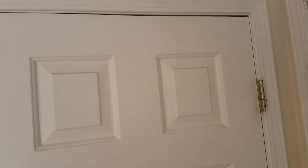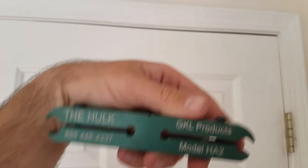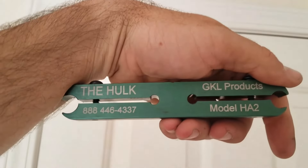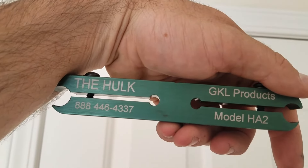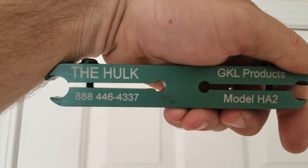Definitely check it out. These are going to make you so much money — these are $100 bills all day long every time you use one of these. Coming out and adjusting a door, it is going to save you from doing any unnecessary damage and it is going to work out. Check out GKL Products — The Hulk at GKLProducts.com. Pick this up from your supplier, HL Flake.